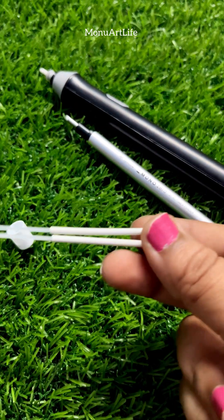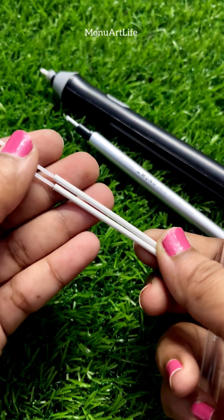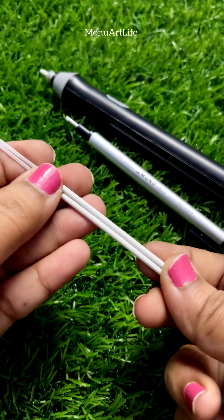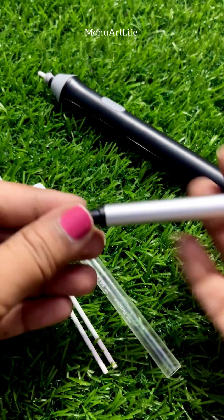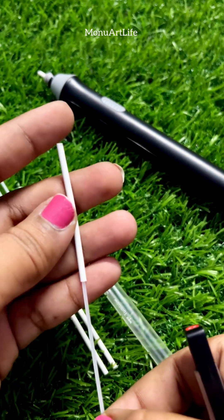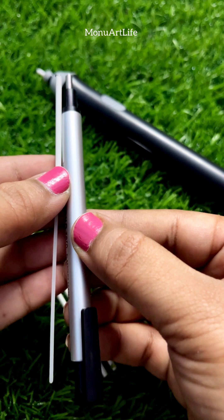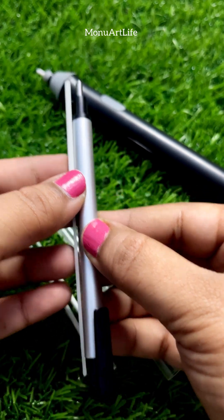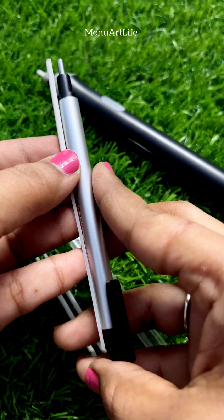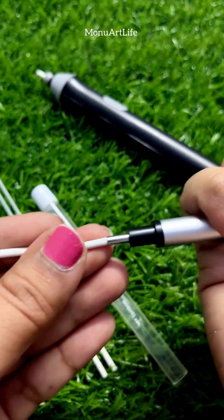There is a Mono Tombow Eraser — the length of the backseat refill. You can remove the pen. You can use it as well. You can use the Mono Tombow Eraser to separate the pen.